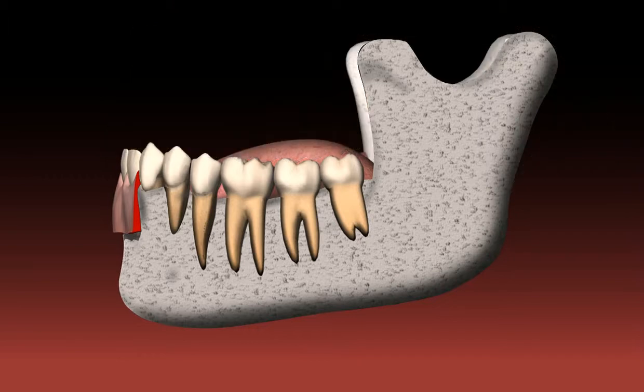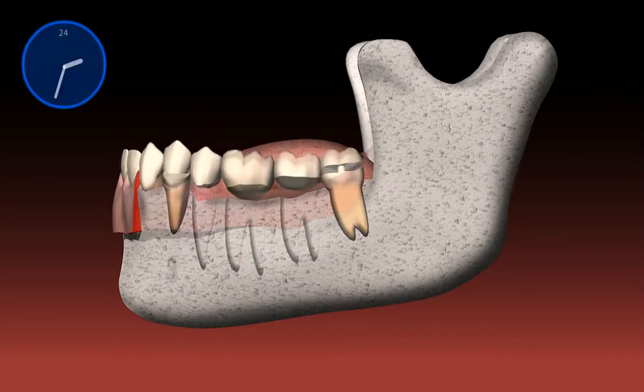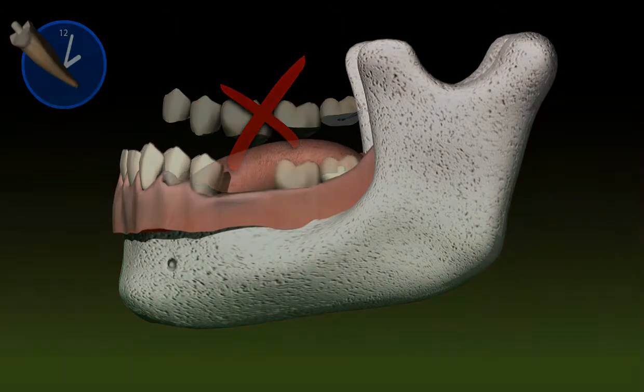Bridges should also not be constructed with spans that are too long. This too leads to excessive stress on the abutment teeth and thus to the loss of teeth, in most cases years later.